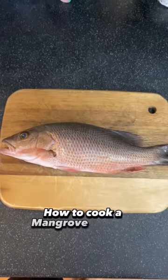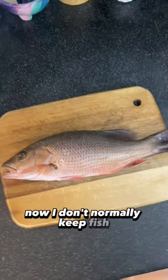How to cook a mangrove snapper. I don't normally keep fish, but when I do keep fish that I catch, I like to keep snapper.